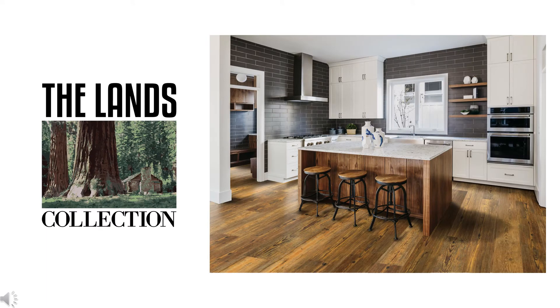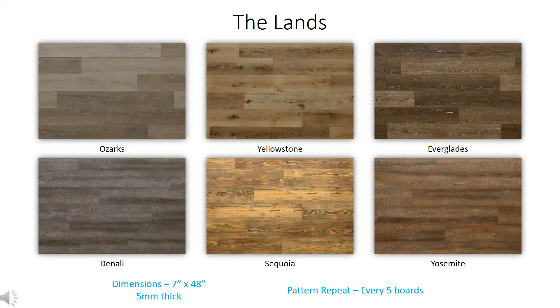The Lands collection has the perfect combination of stylish fashion with an affordable build. There are a total of six colors. The first three feature an oak appearance with clean lines for a contemporary look, while the bottom three are more rustic with saw marks and heavy brushing. The color Sequoia in particular is a reclaimed hard pine look, popular in the south and southeast. Individual board dimensions are 7 inches wide by 48 inches long, and overall 5 millimeters thick. Pattern repeat is every five boards.